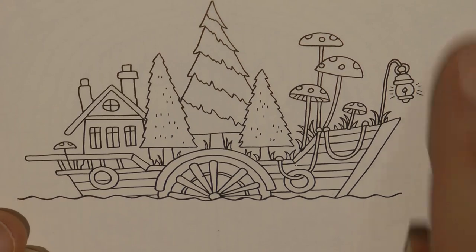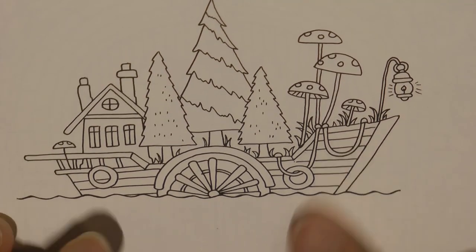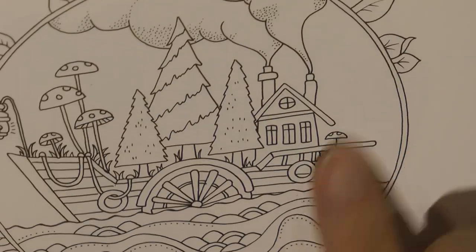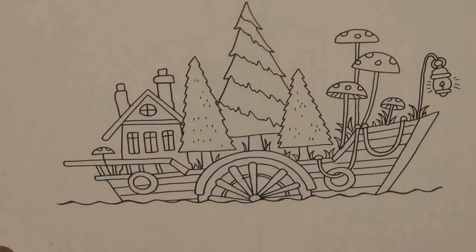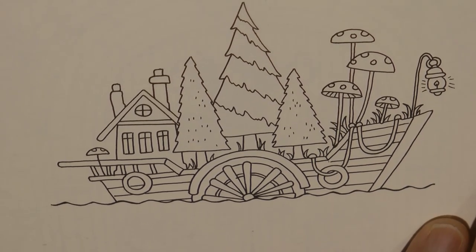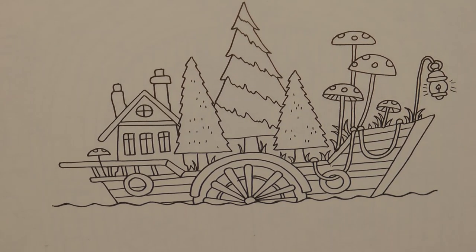Hi everyone, today I've decided to tackle this picture. This is an absolutely gorgeous picture from Johanna Basford's miniature Enchanted Forest. There is this version on the right hand side of the page which has a bit more detail, and there's this slightly more simplified version on this side. I'm going for the simplified version just because I don't want to take hours and hours doing it. I'm going to make a start.